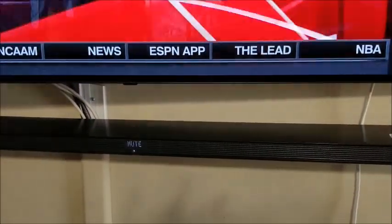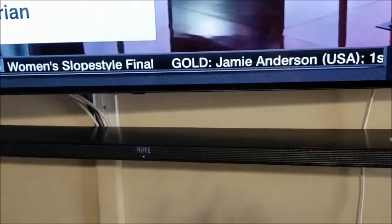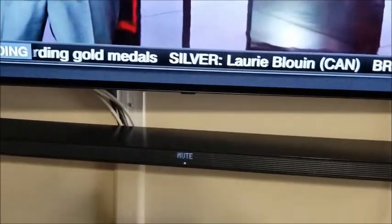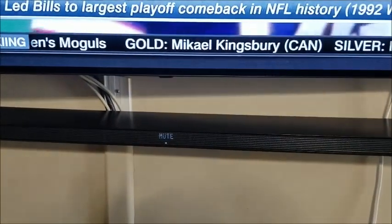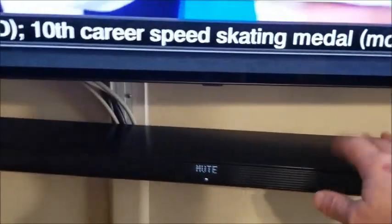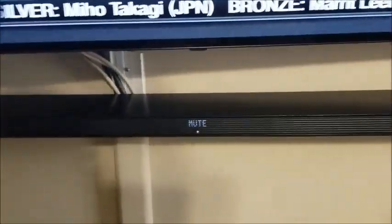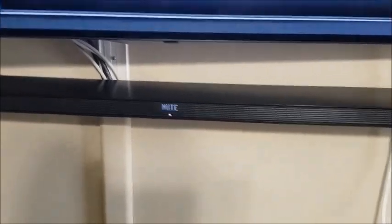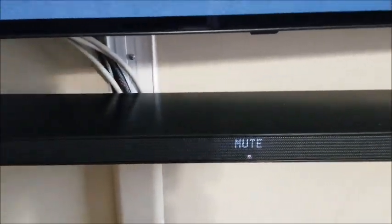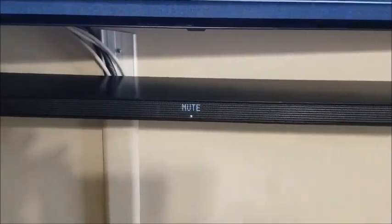One irritation I have is the Music Flow app — it's kind of a pain. It doesn't always connect and work as it should. I initially downloaded the Music Flow app for Windows and couldn't get the soundbar set up with it; I had to download the Android app to complete the setup. The firmware for this speaker can only be updated through the Music Flow app, which is worth keeping in mind. At the time of my review, there is a bug fix update available, and the bar displays a notification when it's updating, which is a nice feature.